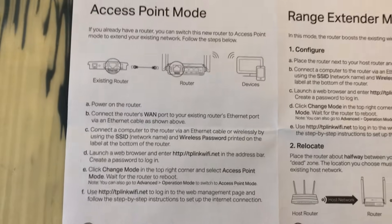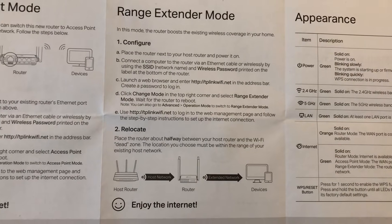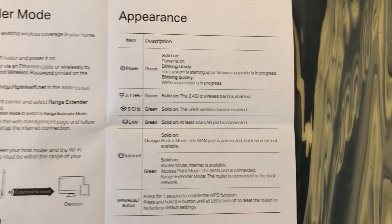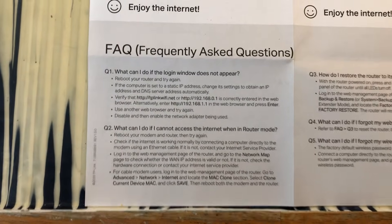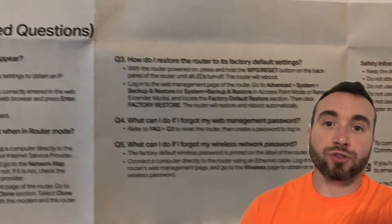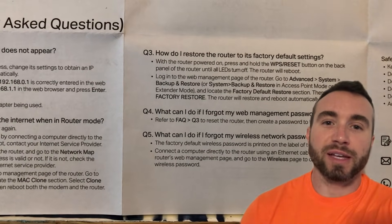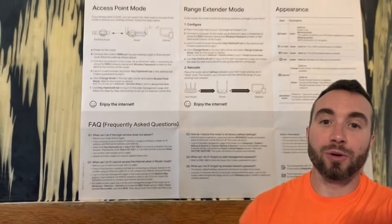I did record the back of the guide just in case you wanted any information for access point mode, range extender mode, the appearance of the router lights, and frequently asked questions. You can pause the video and review that information if it's helpful. Check out another video over here. I've got Amazon links for electronics in the description — use those links at no extra cost to help support the channel. Any other questions or comments, put them below. Thanks.